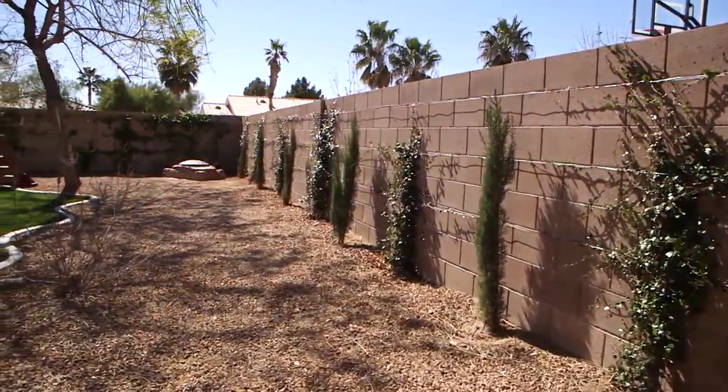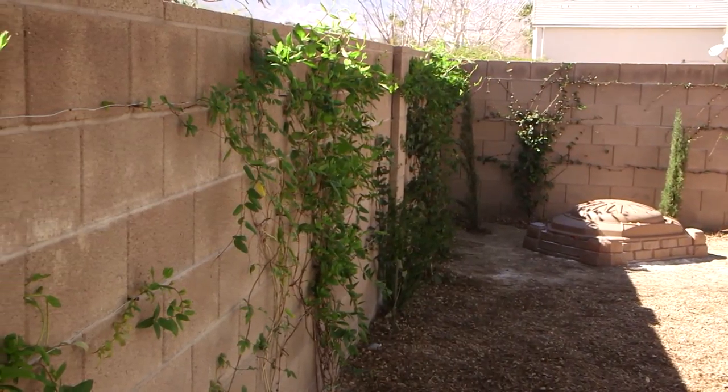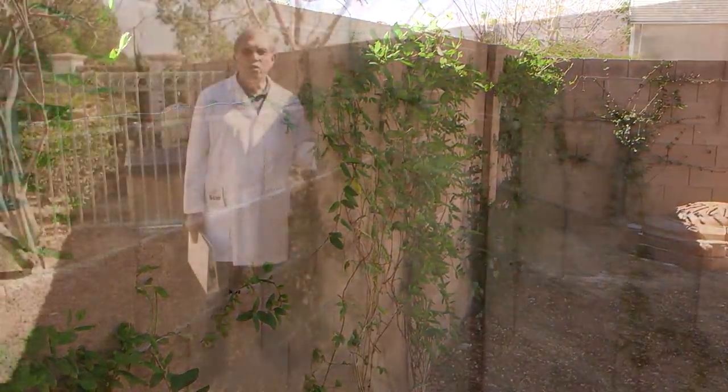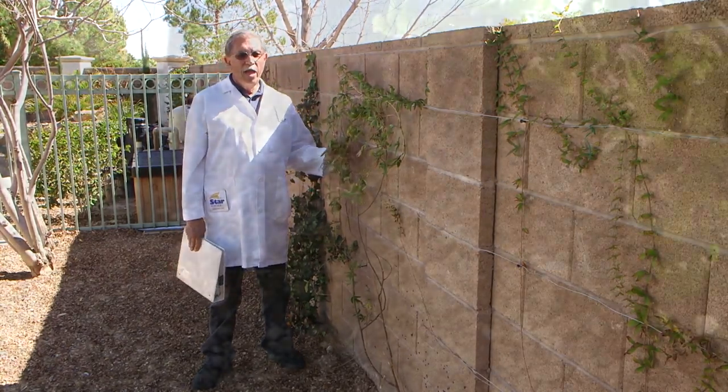This wall is very nice because it has several different vines interspersed that will give it a green color for a lot of the year. On a lot of these it will remain evergreen.